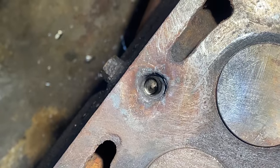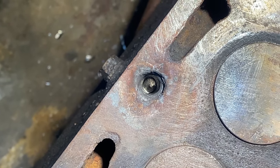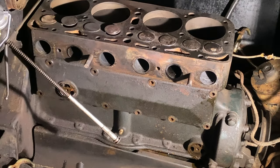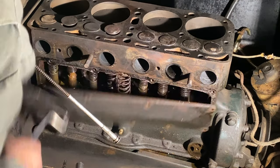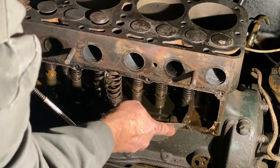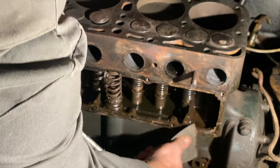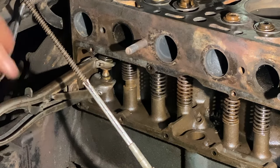You may recall from the last video that I had this broken head stud and I needed to get the remains out of there. At the same time, I decided, why not do a valve job while we're in there? So off comes the valve cover, and of course you want to scrape all the old gaskets off and get everything nice and clean.